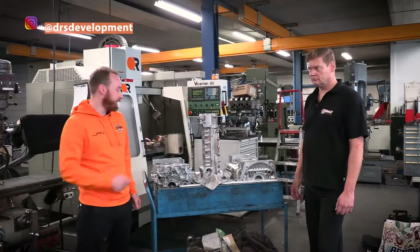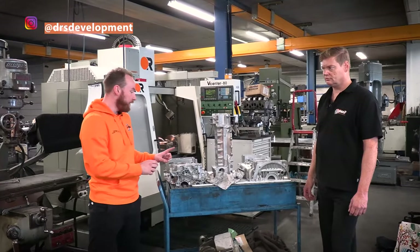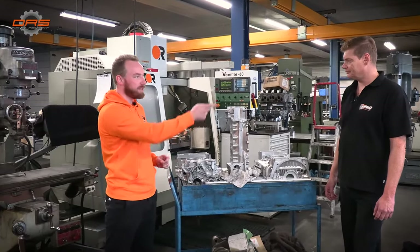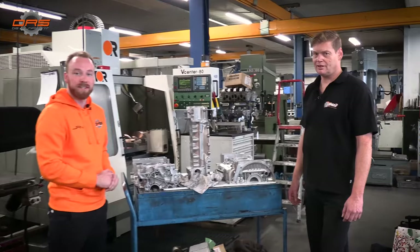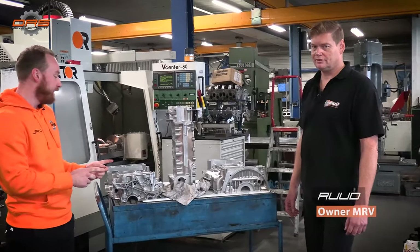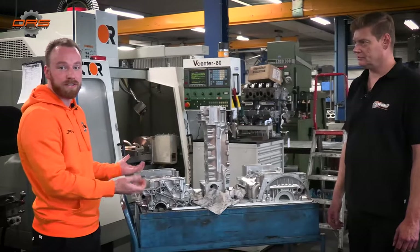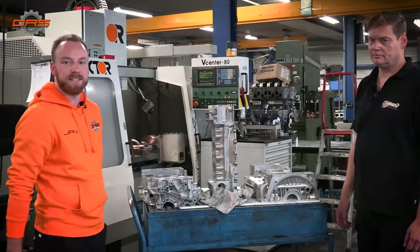After vapor blasting it's time to get the engines modified. We use fuse processors, which we'll tell you about in a while. But first let me introduce you to Ruud — he's the owner of MFA and he's the one who's going to show us what we do to our engines to hopefully get 360 horsepower out of them.